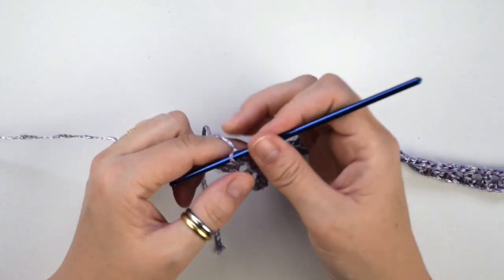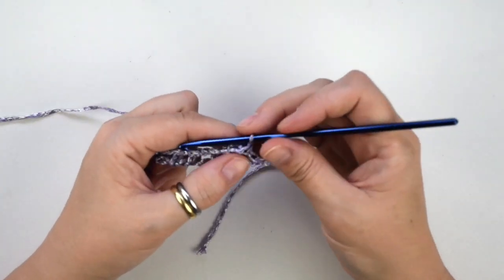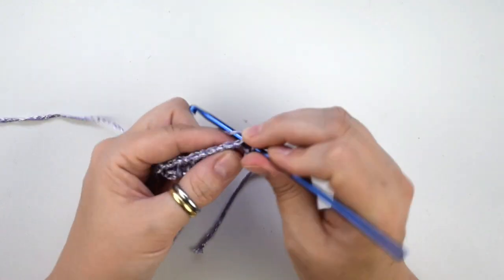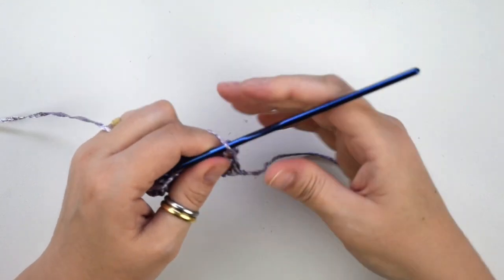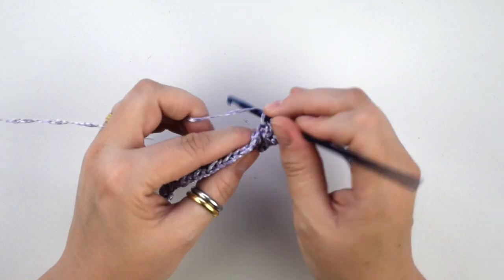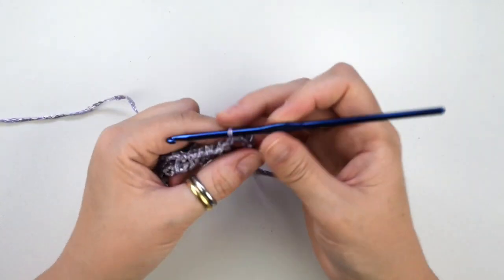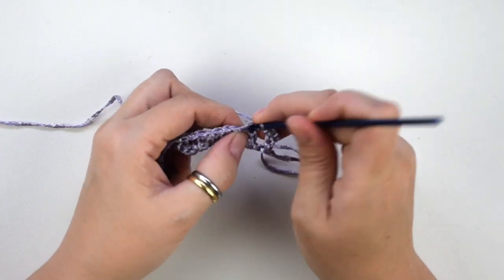Chain 1, then turn the work, then we do one single crochet into this first stitch. Now we do one single crochet into the chain 1 space of the previous row, then we do one single crochet in the next stitch.